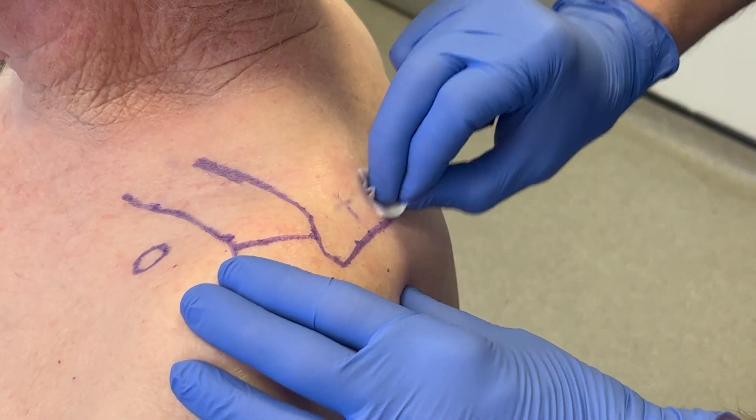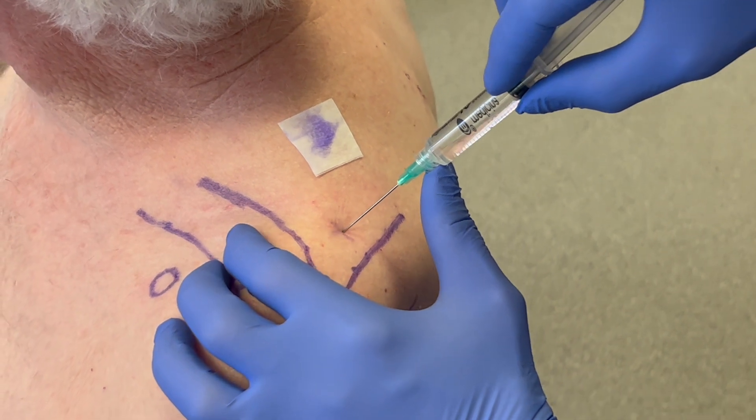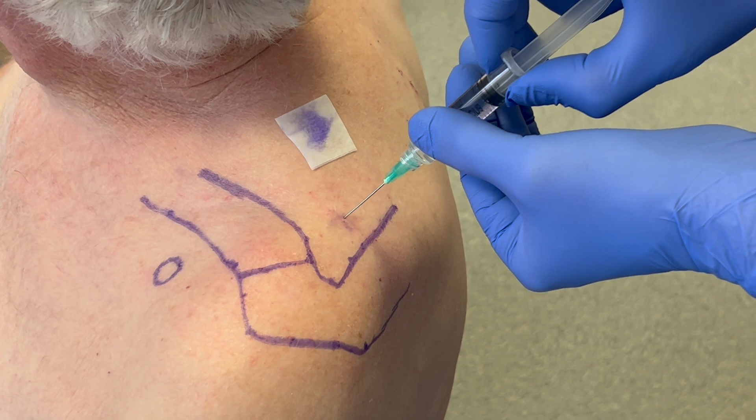The skin is prepared with an alcohol wipe. 5ml of 1% lidocaine is injected perpendicularly from the skin to the floor of the supraspinous fossa.